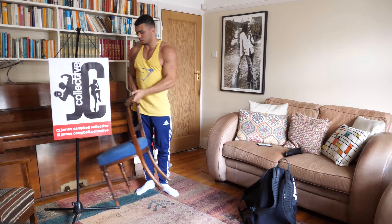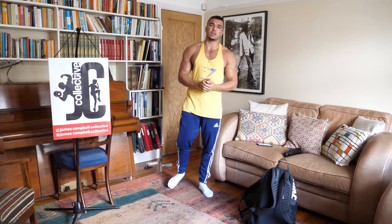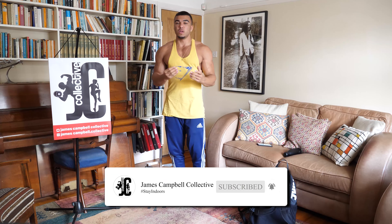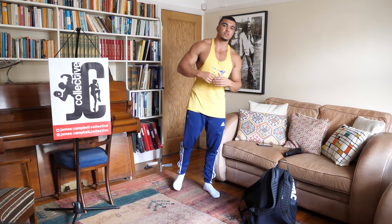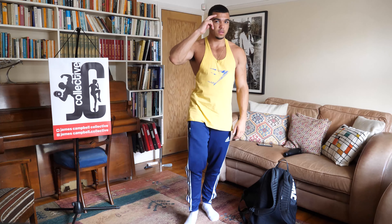Just finished — well done! Hopefully you enjoyed it and found it challenging. If you did, make sure you like, subscribe and comment — let me know what you think is good, what else you'd like to see and what I could do better. Feel free to check out all the other uploads on this channel; they're not all fitness-based so you might enjoy some of the others. We won't be here over the weekend, so we'll be back on Monday. I've been James — stay safe, stay indoors, and I'll see you all next week.